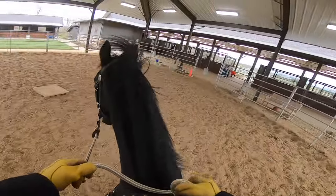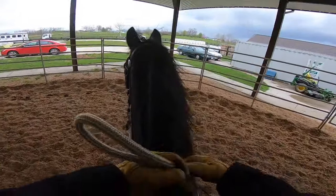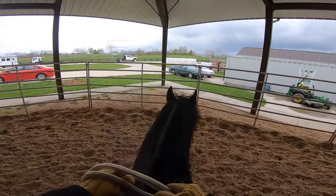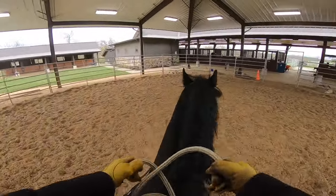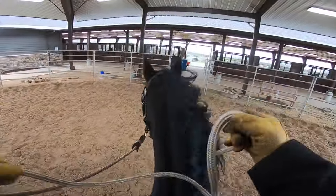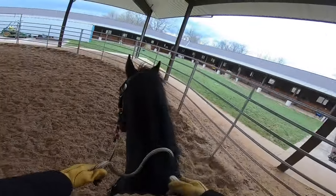Now I'm going to work on some aids — I'm putting my right leg on him. He did a nice turn there. Now I'm going to put my left leg on him, bring him back a little bit — stop him, turn like that. That's great. He's going to go to the gate; he thinks he's going to get out. He's still looking for her.